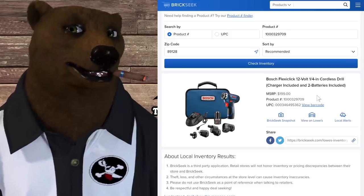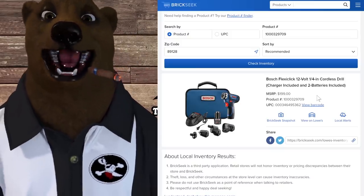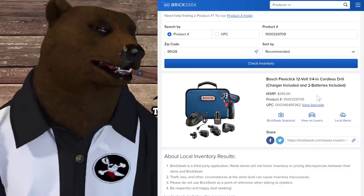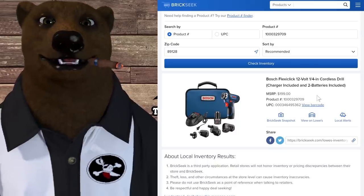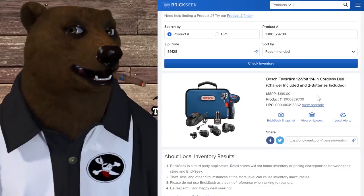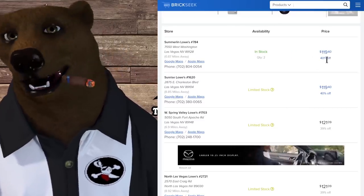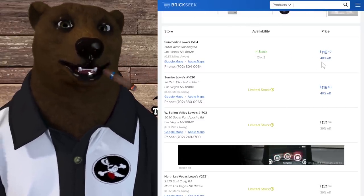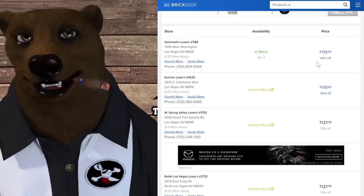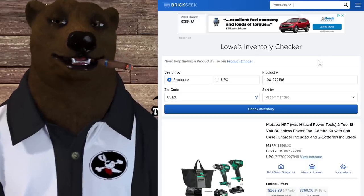The Bosch FlexClick installation drill driver — it's got the offset, right-angle, chuck, and bit attachments. Some people pointed out this is the brushed version versus brushless, but the brushless is more expensive and honestly overkill here. This is for installation detail work, not high-impact heavy jobs, so brushless is unnecessary. Normally $200, showing up in stores around my area at $119, and I've seen it as low as $109 in some areas. Let us know in the comments what prices you're finding.